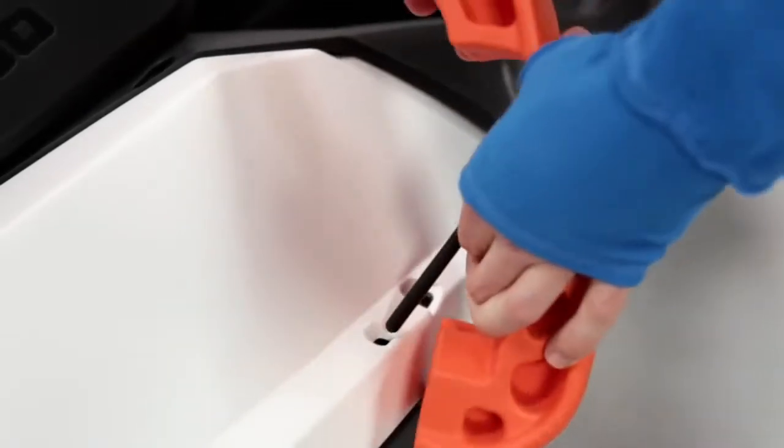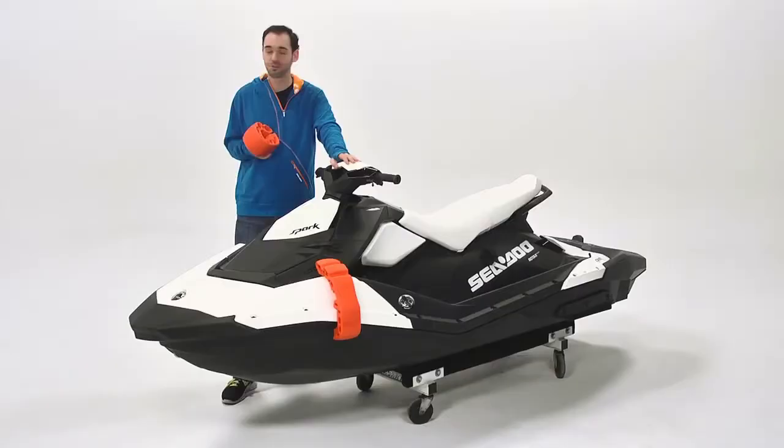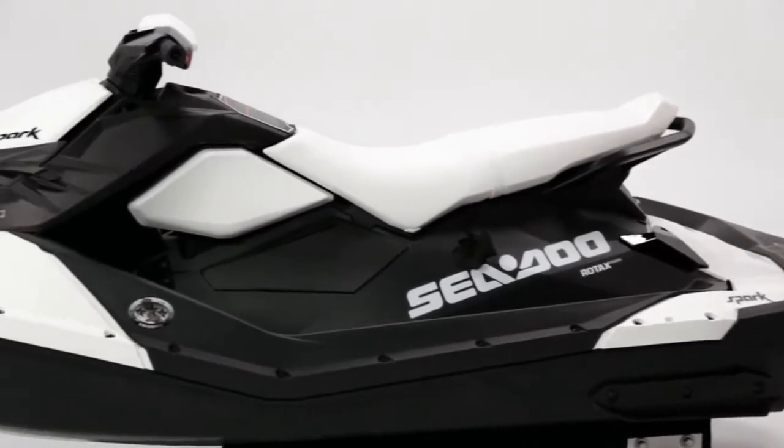You just slide this post through the holes pre-molded into your Spark and then unroll it over the edge. Super easy. There are mounting points on each side of your watercraft in the optimal spots.